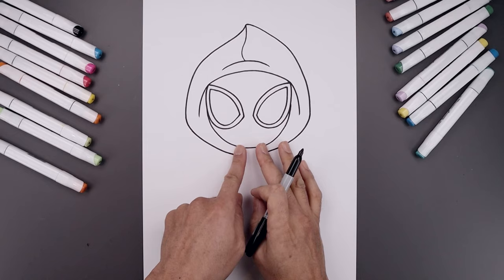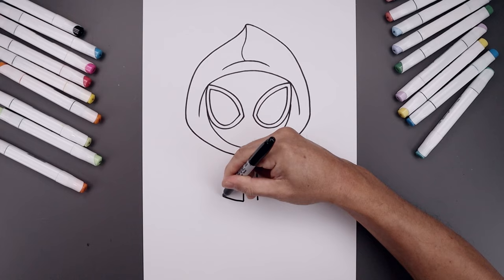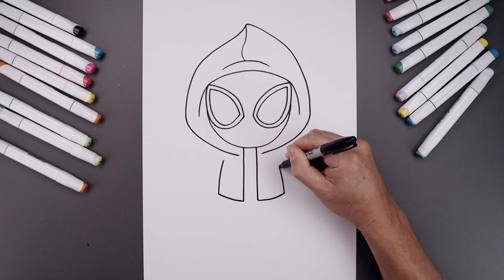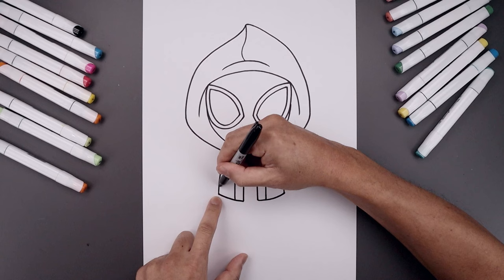Draw the inside edge of the jacket. Leave a gap in the center — start on the left and draw a straight line coming all the way down towards the hip, then move over to the right and do the same thing. Round out the bottom of the jacket, go out and then up towards the side, then go up and bend that in just underneath the hood. Add a trim along the inside — from the hood, step out and draw another straight line coming all the way down towards the bottom. Add a trim along the bottom of the jacket, come down and then in.